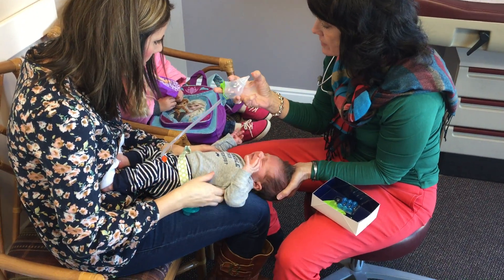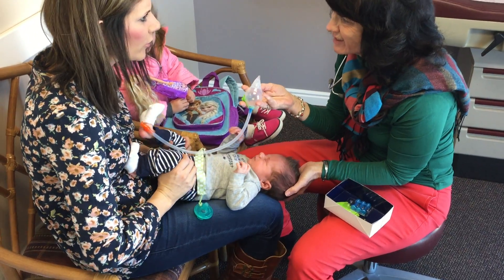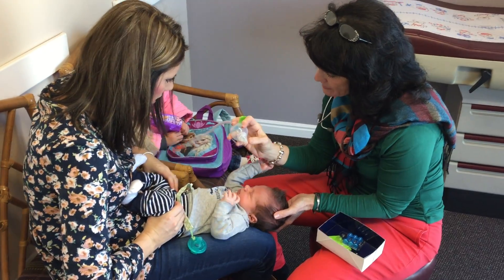I really like this tip because it's a lot softer — not like the other ones they come home with from the hospital, which are a little hard. This one's really soft and kind of flexible.